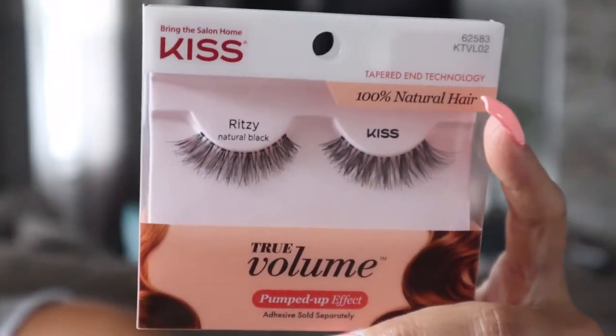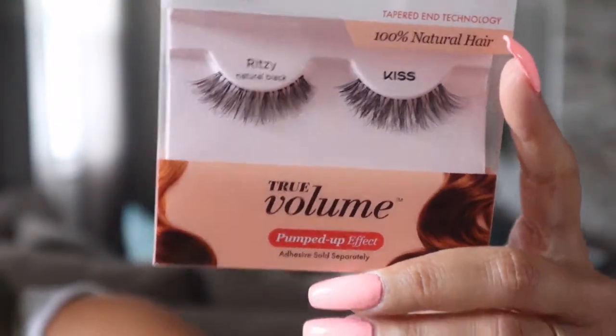Now I'm going to be putting on some false eyelashes. I'm using the Kiss Riszy lashes in natural black — it adds a lot of volume and has a pump-up effect. You can get these anywhere: Rite Aid, Walmart, Duane Reade, CVS — they sell them everywhere and they're really good lashes.